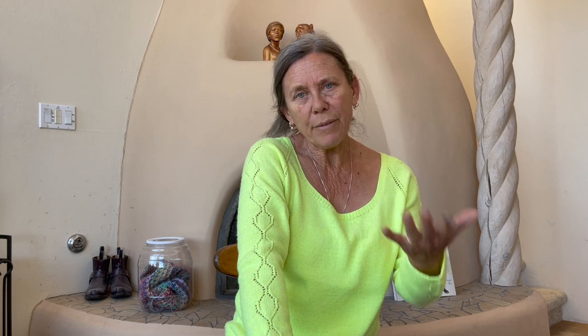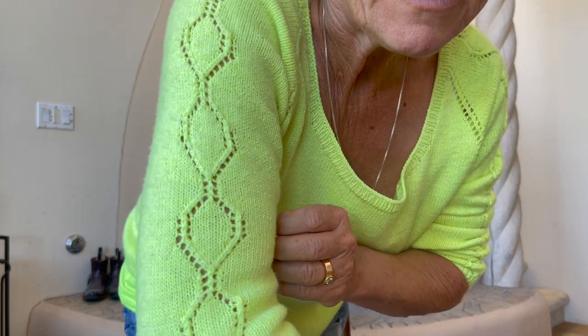I did have a problem I never showed on the podcast, because then my mother got sick and I didn't podcast for so long, and then it was summer and I forgot. Another problem was that about six inches down the sleeve, I found a mistake. What I ended up doing was dropping the stitches only for the lace section and knitting back up only that lace section, and it worked out just beautifully. I had never done that like that before.